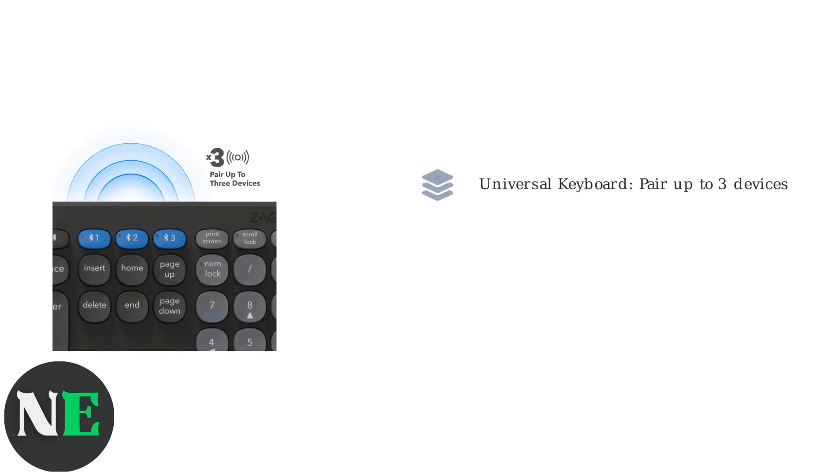Note that newer models may have a smart wake feature, automatically powering on when detecting a paired device. Some models, like the Zagg Universal Keyboard, support pairing with up to three devices.